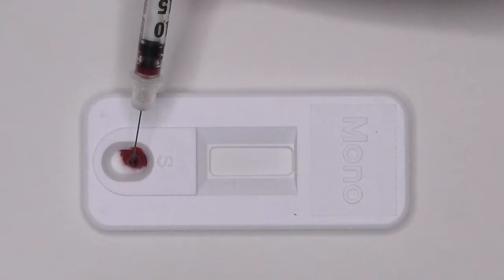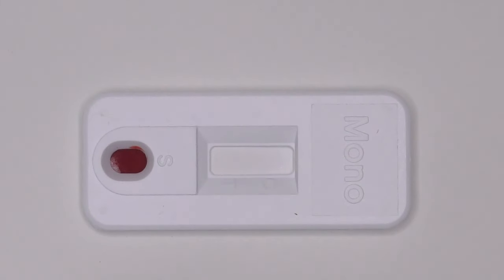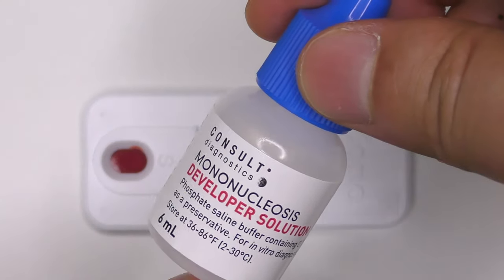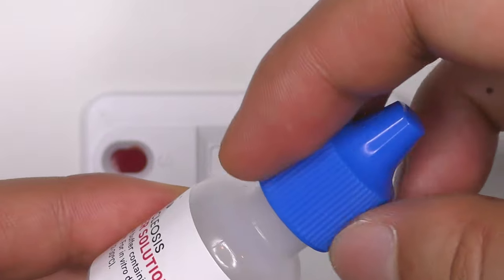Place two to three drops of blood into the cartridge's sample well. Two to three drops of developer solution containing a phosphate saline buffer is then added to the sample well.